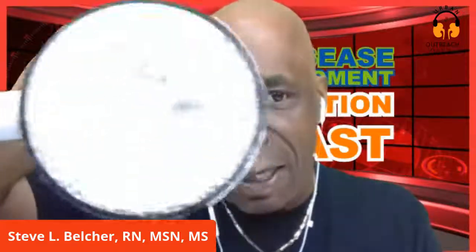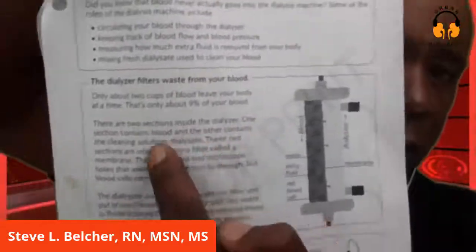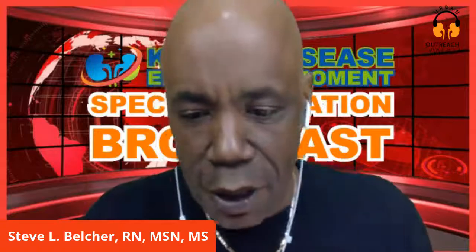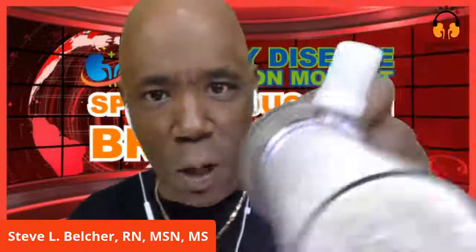The dialysate pulls waste through the filter and out of the blood. The dialysate with the waste is flushed down the drain and the clean blood is returned to you. Extra fluid in the blood is removed in a similar way. You can see that right there - that's what your blood goes through. You've got your blood that goes through, the dialysate comes up through this part, and that's how it works.